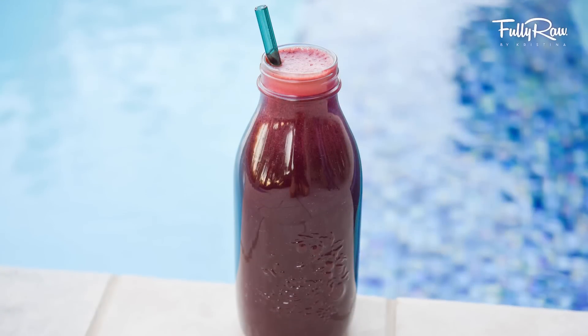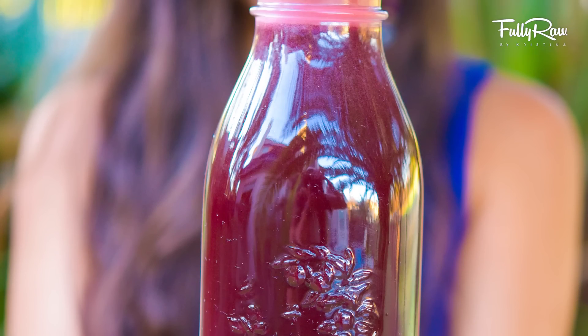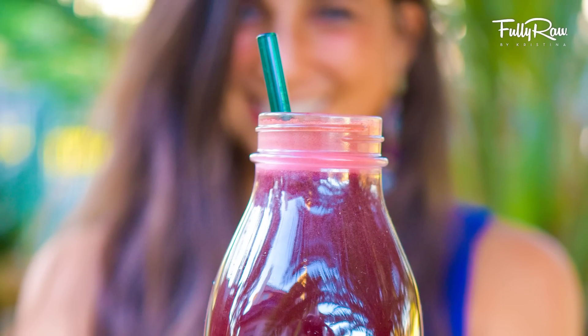Hey you guys, it's Kristina and welcome back to my kitchen. Today we are going to be making a fully raw juice that is healing for your body and that helps to cleanse your kidneys and your liver and helps to detoxify your system.